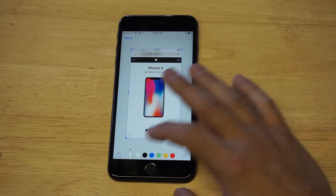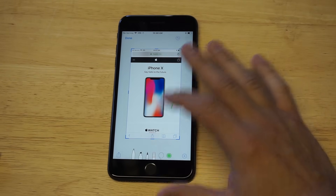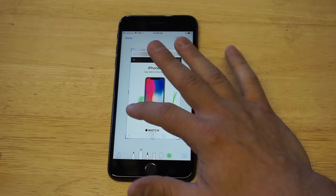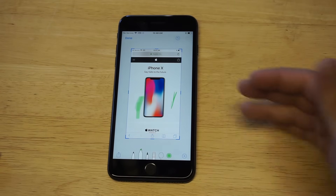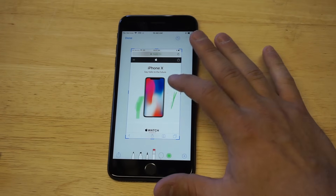You can then start to draw on the screenshot. You've got a pencil and brush tool, and some other ones to mess around with. You can start drawing on the screenshot a little bit if you want.